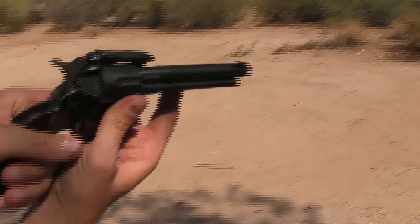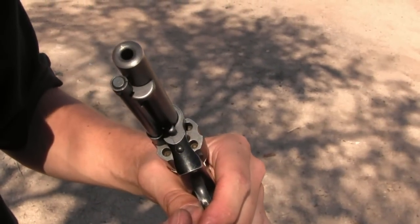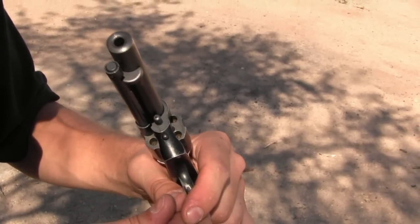Fire. Tilt the barrel out and eject our case. Isn't that cool? They even went so far as to bore all the holes in the cylinder and put little fake bullets down in there. You know you're a cool cowboy when you got one of these.